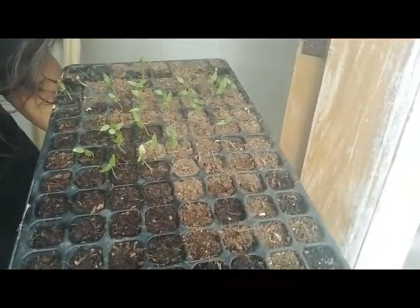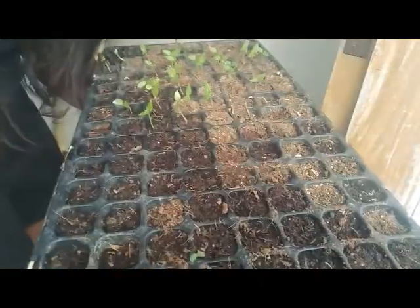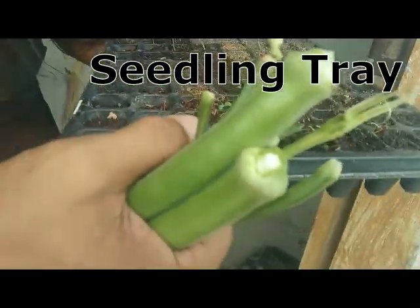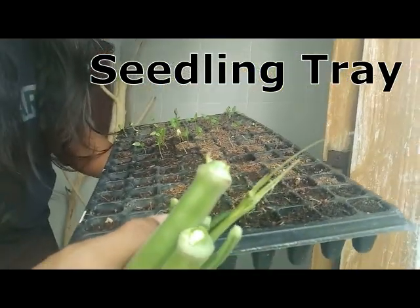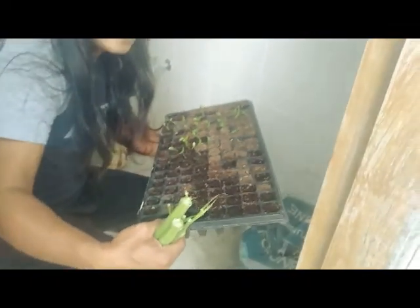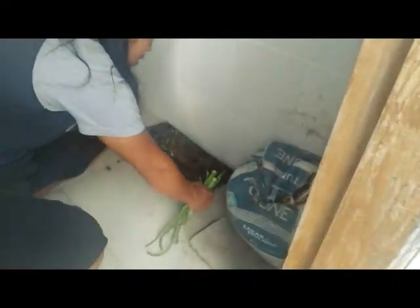Kailangan mo ng ganito — una-una, itong mga seedlings. Dati itong mga eggplants, okra, beans, ganito rin sila. Trinansplant namin dun sa container. At of course, regularly dinidiligan namin, at ang pandilig namin ay rainwater. (You need these seedlings first — the eggplants, okra, and beans were all like this before. We transplanted them into containers and regularly watered them using rainwater.)